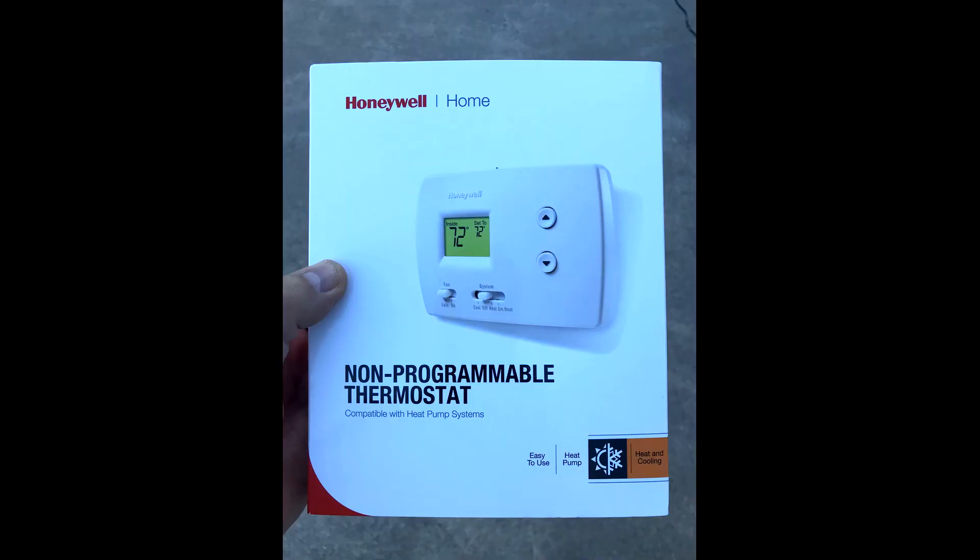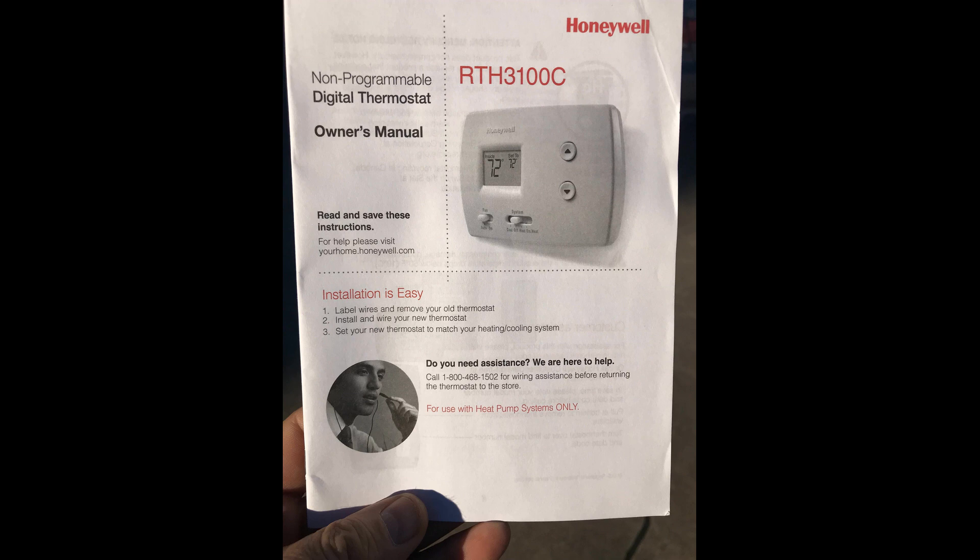The unit we'll be installing today is a Honeywell non-programmable thermostat, model RTH3100C.